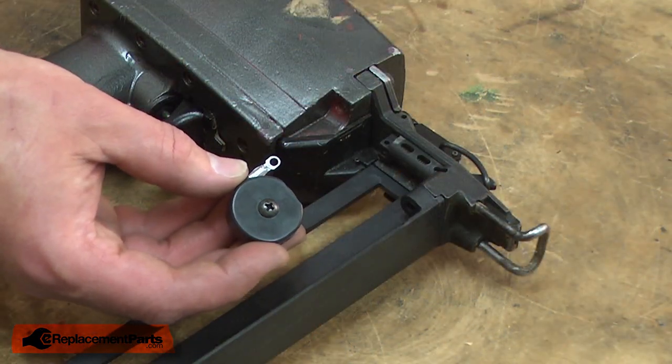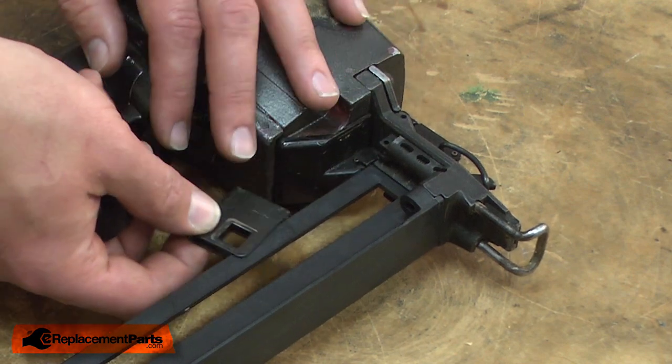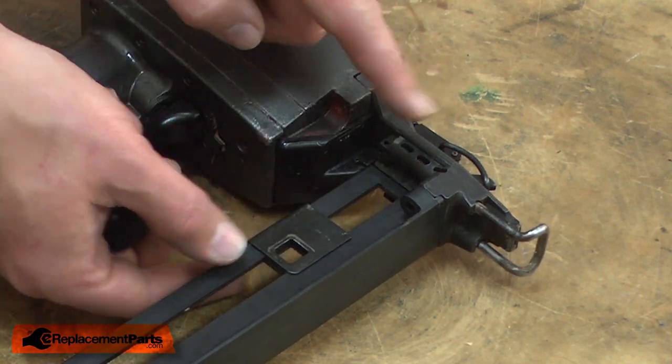Now install the new feeder. I'll place the feeder shoe over the rail — the long portion should be towards the front.